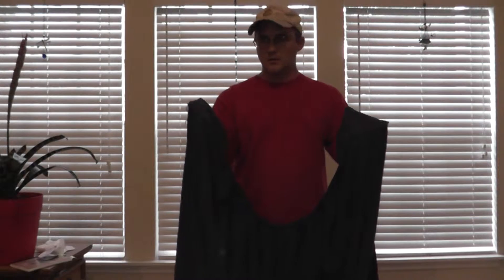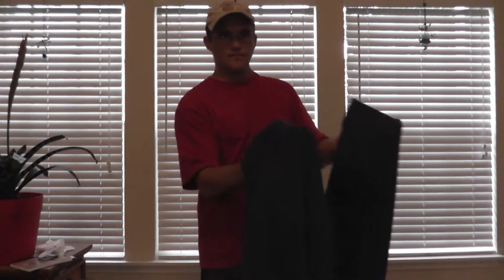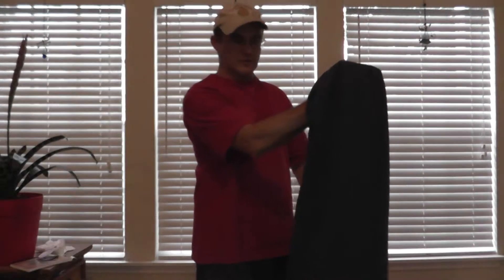We are going to take it. Now it doesn't matter left over right or right over left — it doesn't make any difference at all. I do left over right, so you do it however you want. So I'm going to take the left and just fold it over onto the right, just like that.